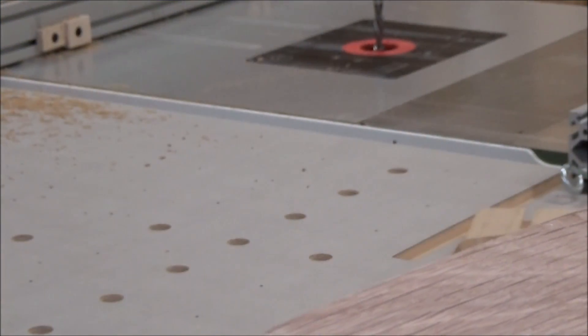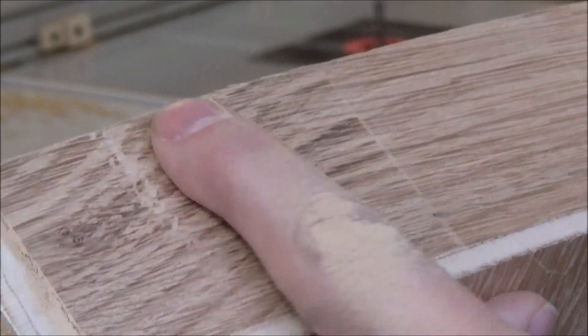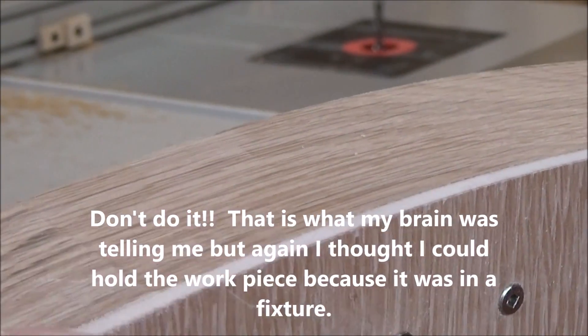After the belt sander, you can still see I got a little bit of a gouge right here, but that should clean up, I hope. I'll try this again, starting back here and working my way.